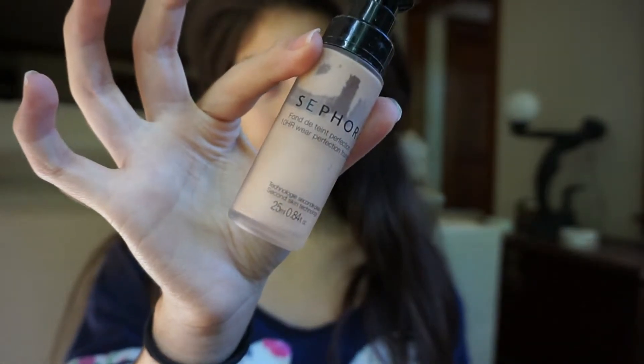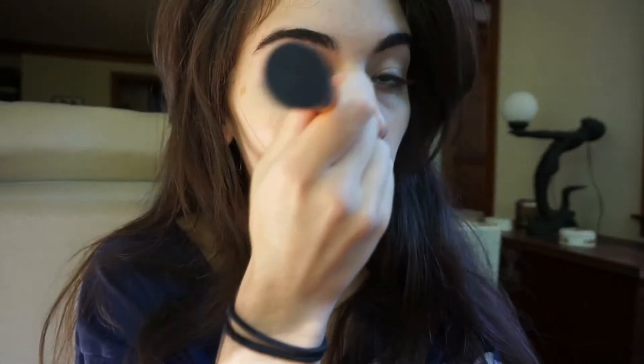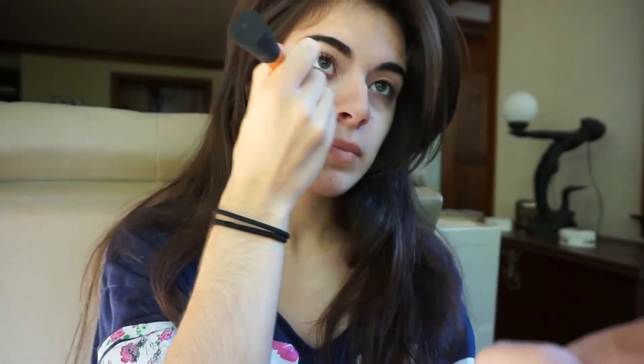So today I'm going to start by using my Sephora foundation and using my Real Techniques brush, I'm going to just be putting that all over my face. I'm going to use this technique where I'm going to focus more of the foundation on the center of my face and then blend everything out so the further away from the center it's a bit lighter.